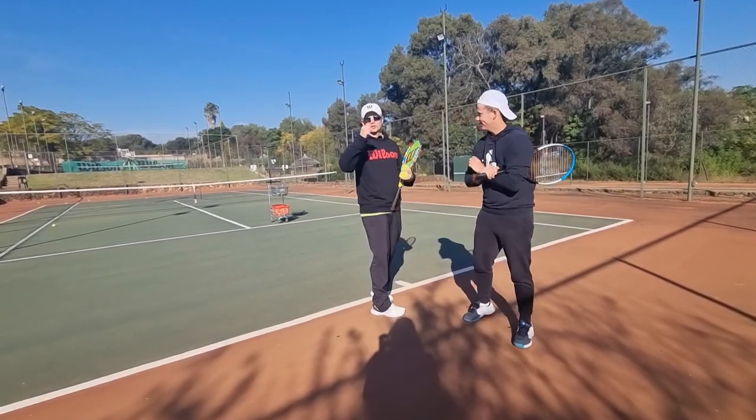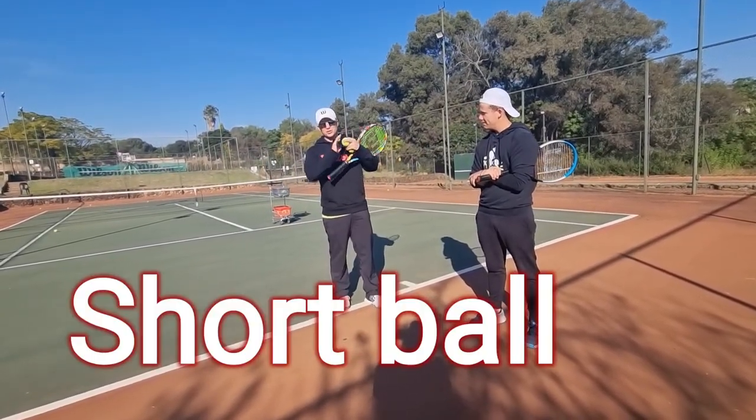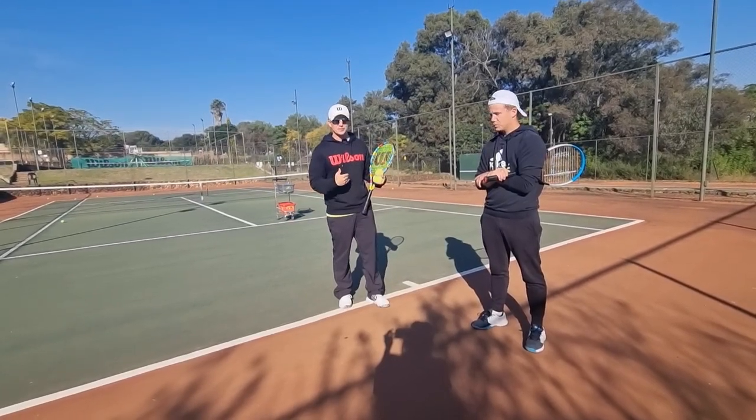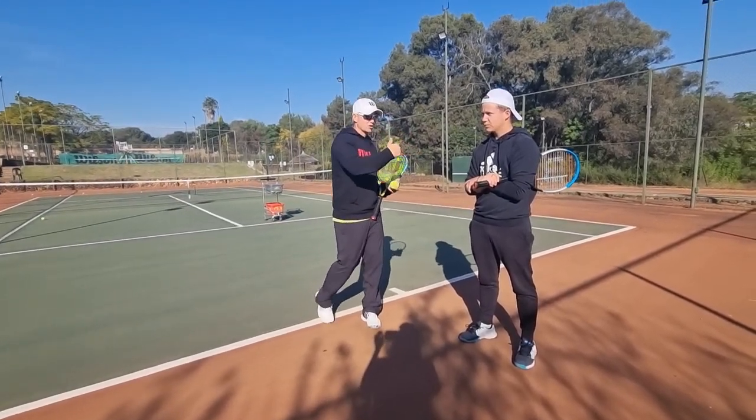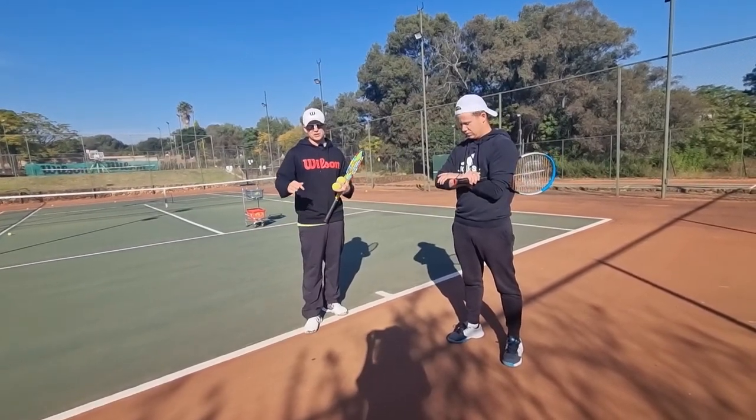How are you doing Jerry? Good. We're going to show you one tip on this four-inch short ball and it's going to make a huge difference. We're not going to take a lot of time. Jerry is one of our coaches and also a very high-level player, so you'll know exactly what I mean when we're done.